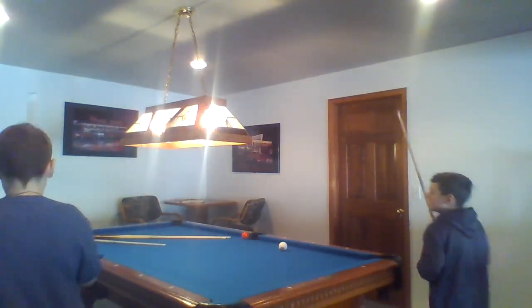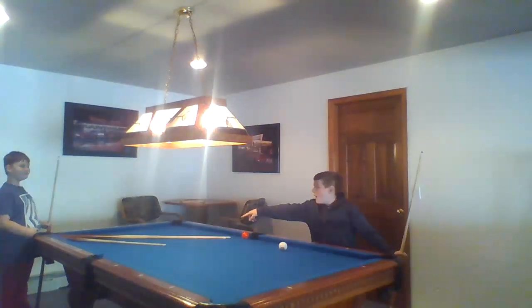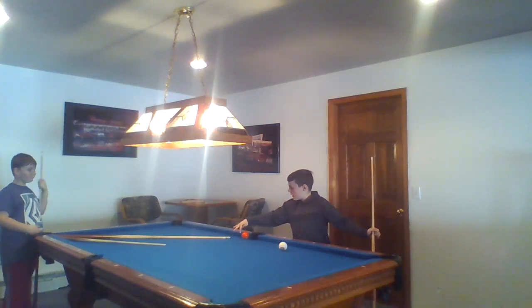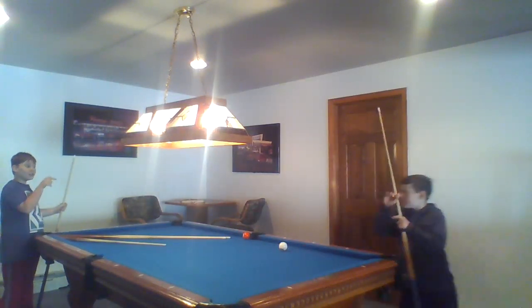Alright, so we're going to try and knock this ball up. See how there's a tiny pole — we're going to roll up the tiny pole, it's going to come around, go down these two poles right here, and knock this one in. We haven't done this in a while, so let's see if we can do it.